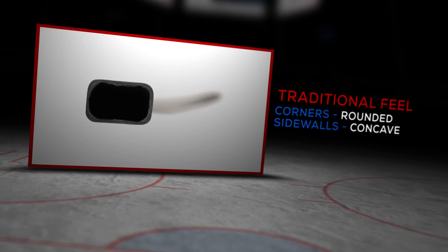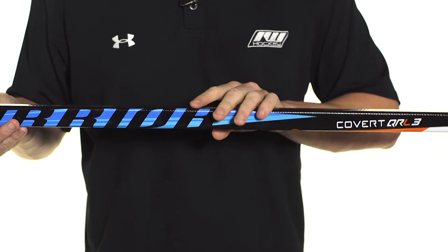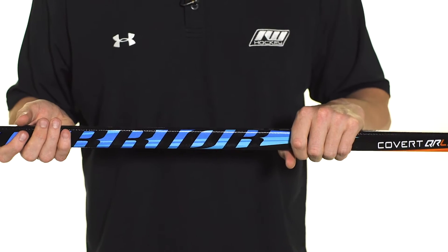So we have rounded corners, just slightly concave sidewalls, still getting a nice traditional feel in the hands. What I like is this raised texture that they included throughout most of the shaft — just gives you a little more feel as you're out there dangling.